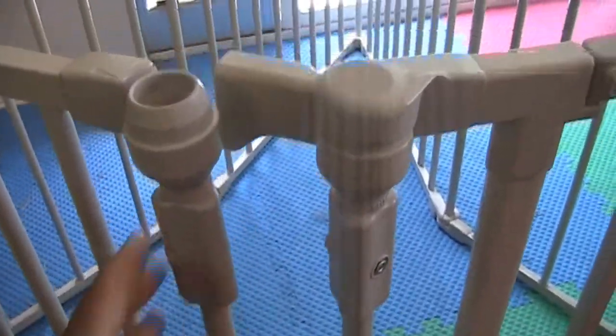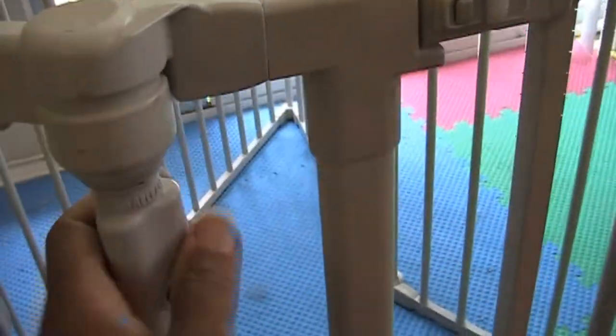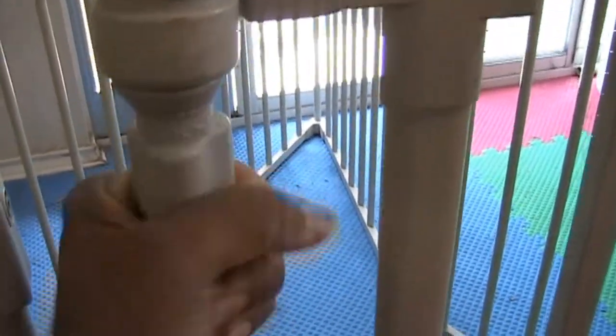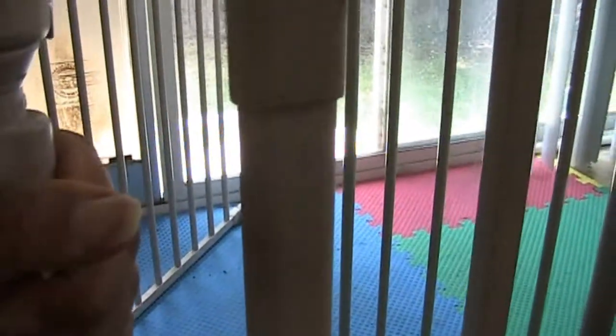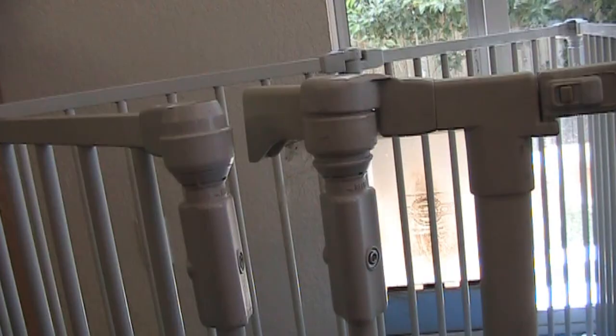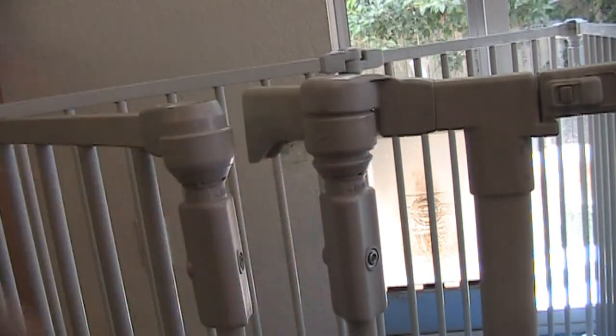These things actually untwist — if you hold here and start turning, you might actually see some threads. Once you get it untwisted, you can pull down here and lift up here to disconnect this.